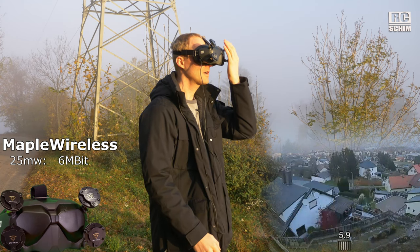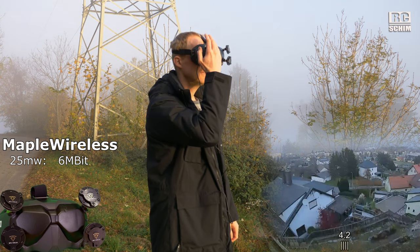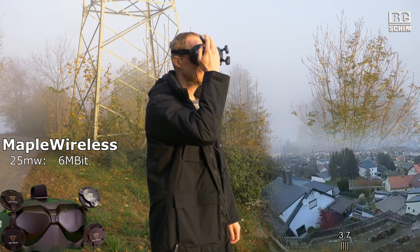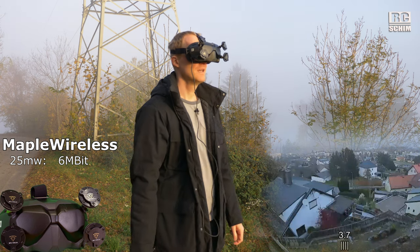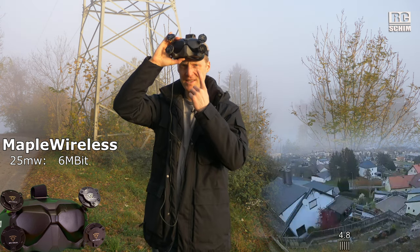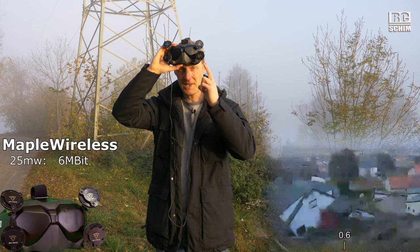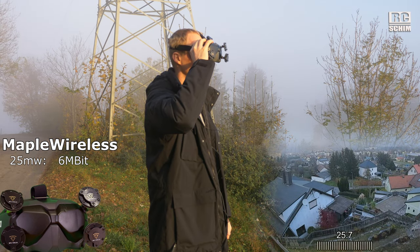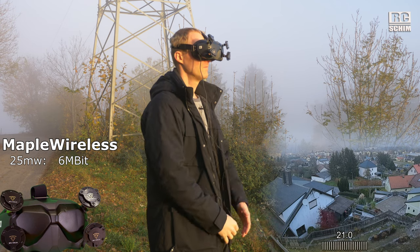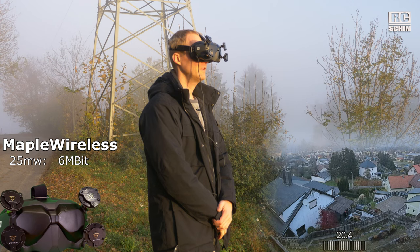If I block one side, I get down to 0.8 — that's really ugly. Covering the other doesn't affect it as much; I'm on 3, 5, 4, 3. So in all my tests, one of the conclusions I hope this video gives you: the left side is more important. Going up to 200 milliwatts, I see 20–25 Mbit.